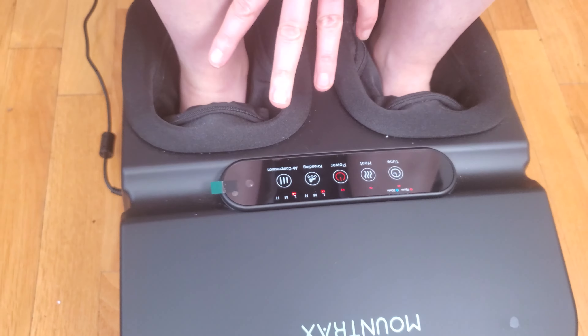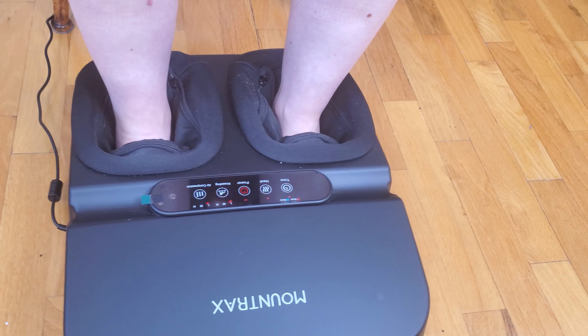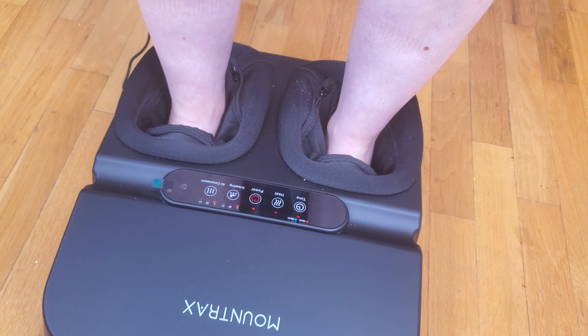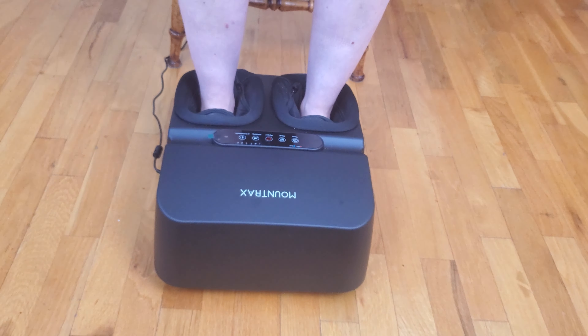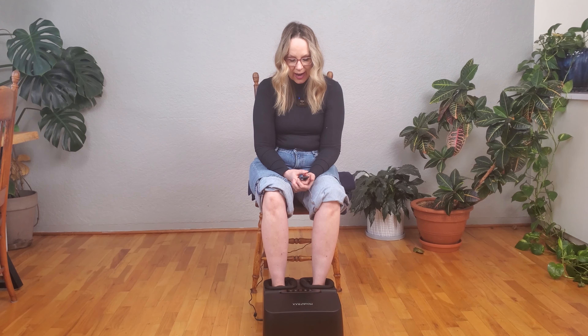My feet get achy because I broke a toe a few years ago and this works great for that. It works great for tired and achy feet if you're standing all day at work, and if you play soccer and your feet hurt after sports, it's great for that too.